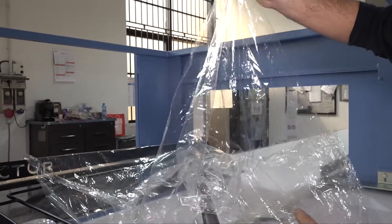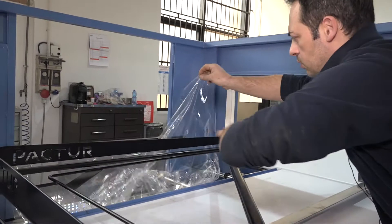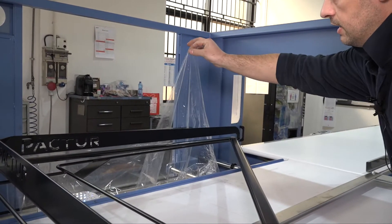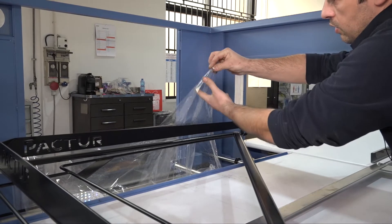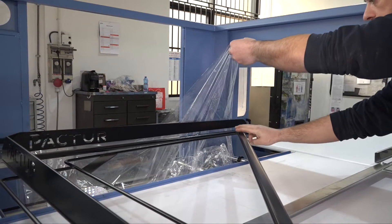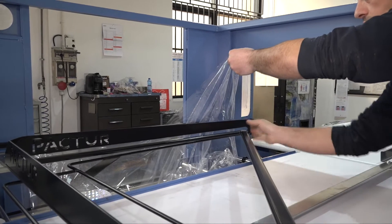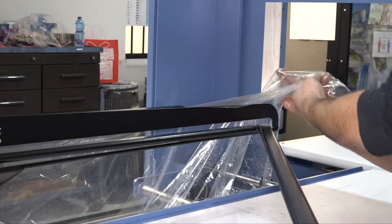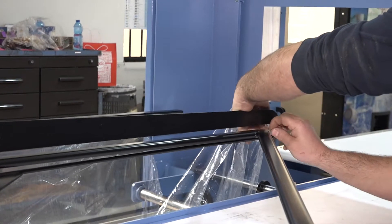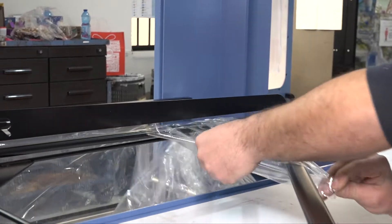Take the upper layer and keep it with your hands from the extreme edge. Now disregard the lower layer, take the upper layer from the edge, from the corner, and make it pass through the corner of the blade.